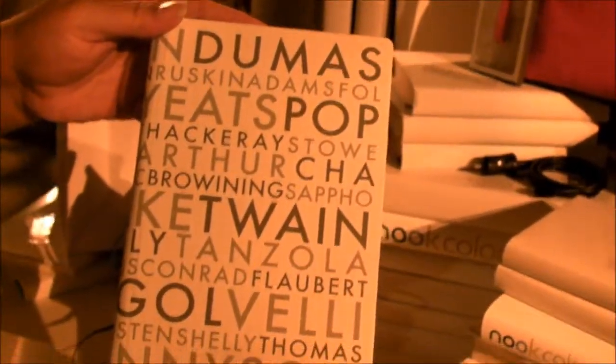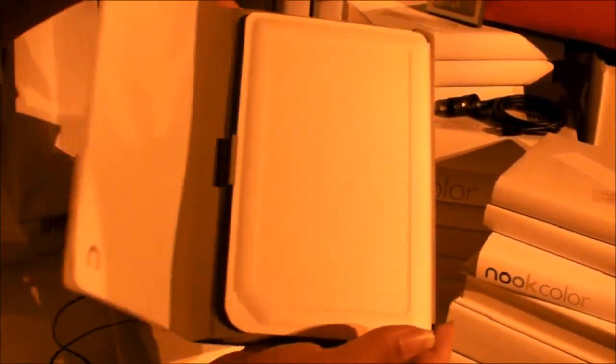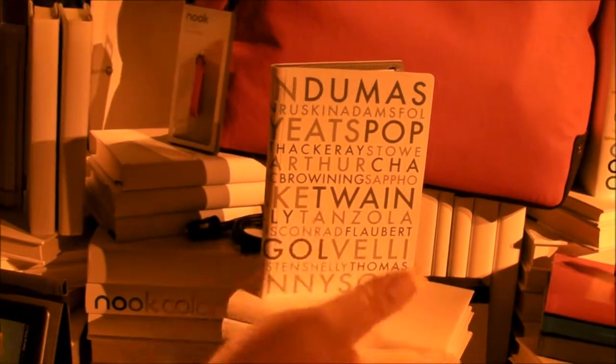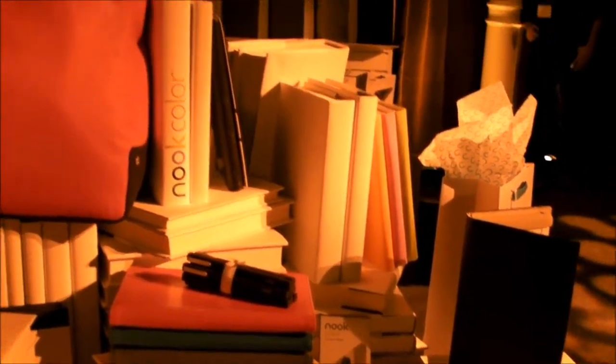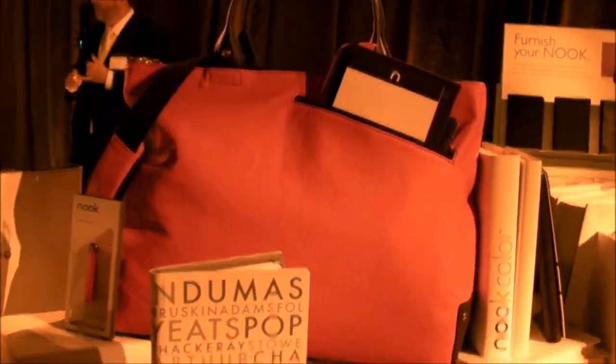And then we have the typical kind of cases that you would see with the Nook — lots of really nice designer options and then some simple stuff, just simple colors. And we have a Nook bag here with a special pocket that will just fit your Nook and its case.